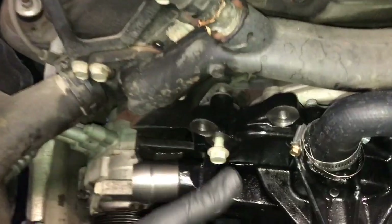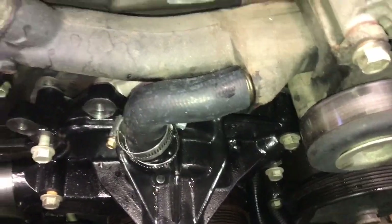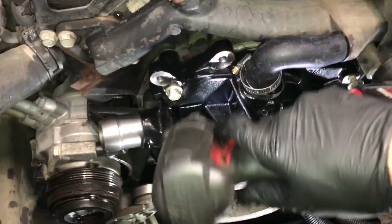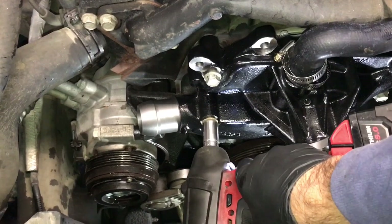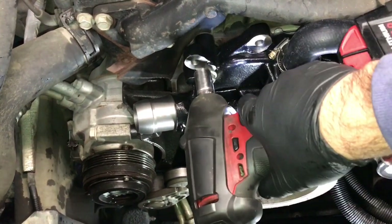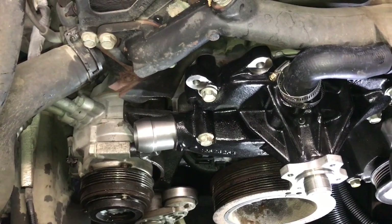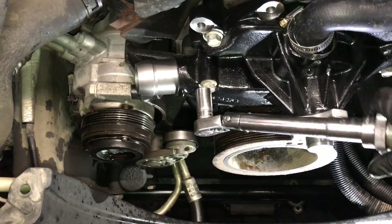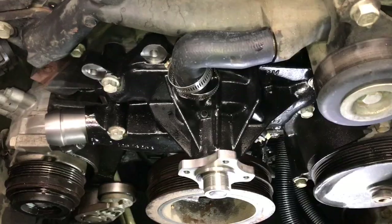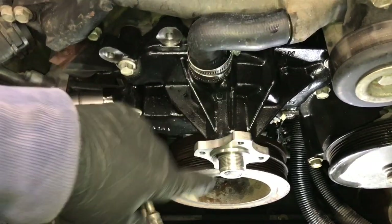Lower the water pump down into position and slide it onto the pipe, then slide the water pump into its final position and start the four bolts. Run them up until snug using the impact wrench — just barely touching. Then torque all four bolts down to 37 foot-pounds with a torque wrench. Position the hose clamps and tighten the two clamps.